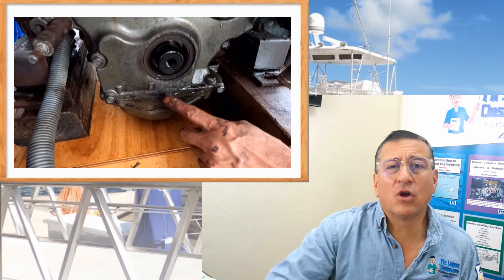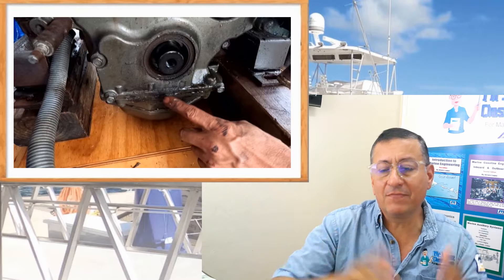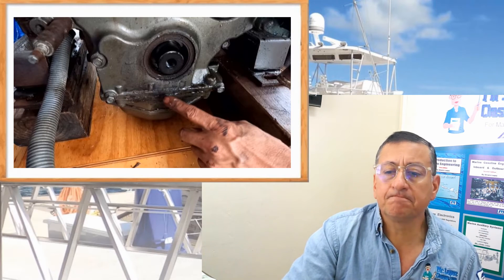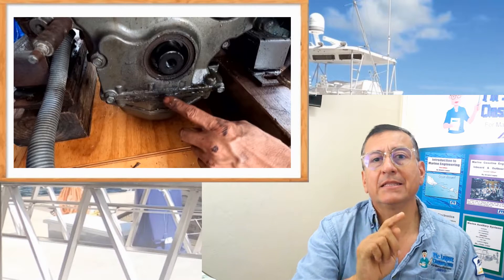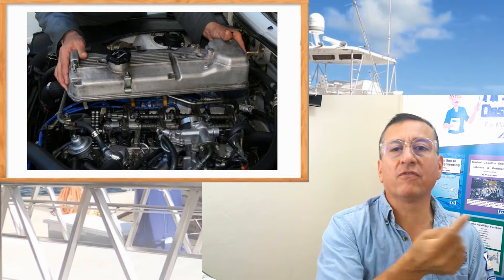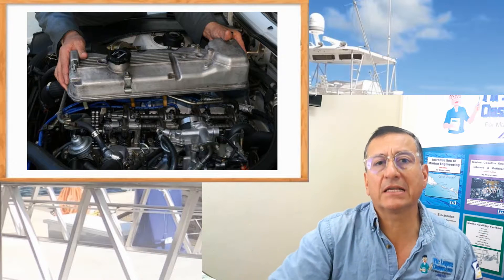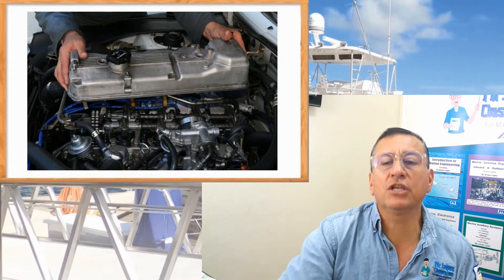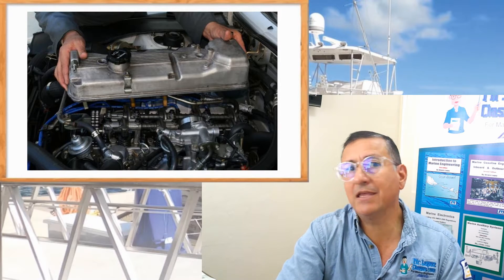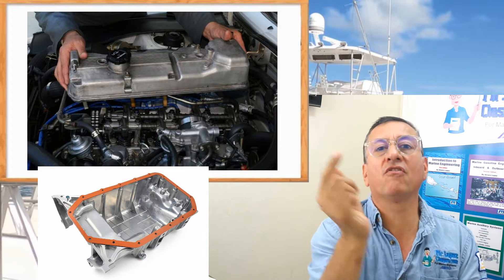I receive a lot of phone calls and emails every day related to leaks of oil, and all of them have the same story. The customer says: I replaced the gasket on the oil pan, I replaced the gasket on the valve cover — it's a new one — I spent hours replacing those gaskets, but the leaks continue.